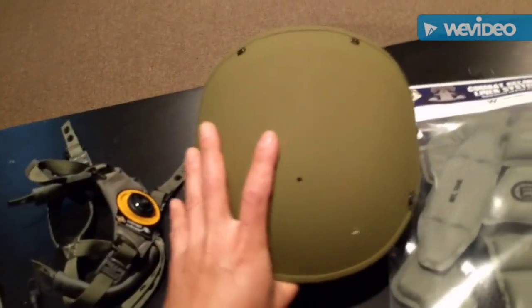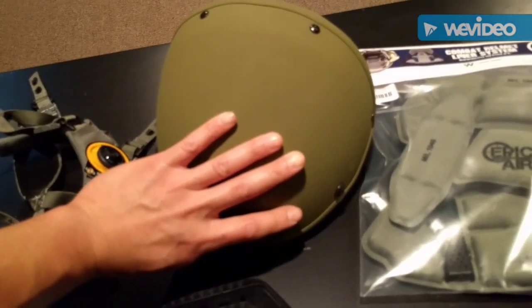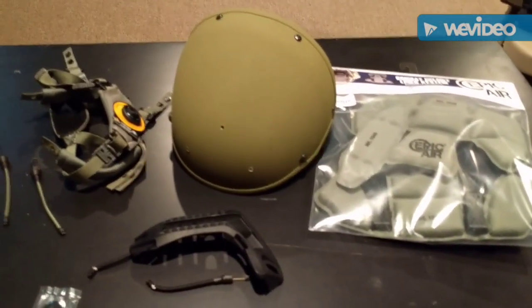I'm going to be doing a lot of cutting because I'm not going to make a long drawn-out video of me piecing this helmet together piece by piece. I'm going to cut it, show you what I've done, and the end product of it.